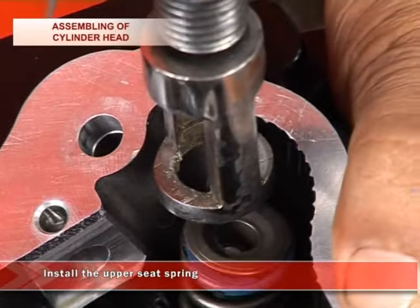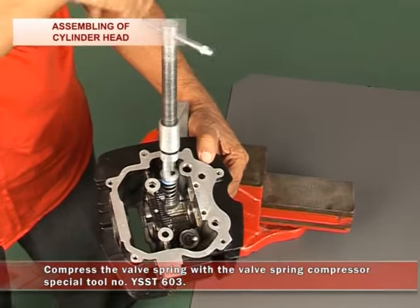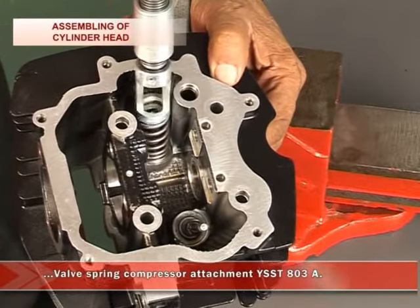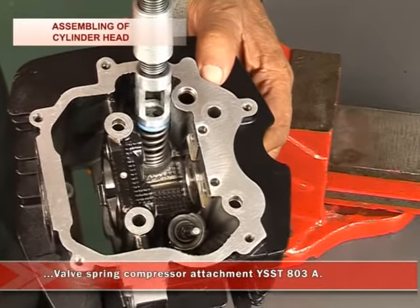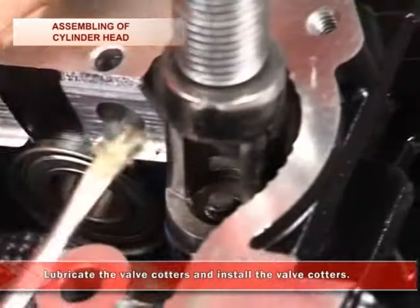Install the upper seat springs. Then compress the valve spring with the valve spring compressor special tool number YSSD603 and the valve spring compressor attachment YSSD803A. Lubricate and install the valve quarters.